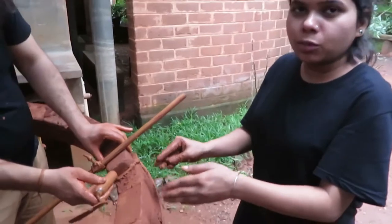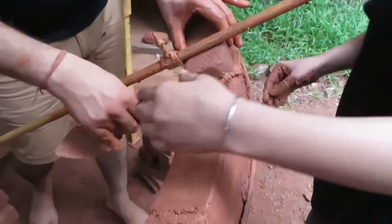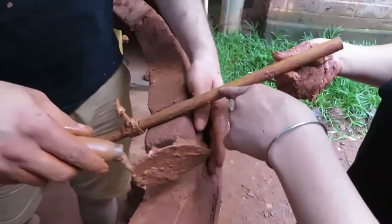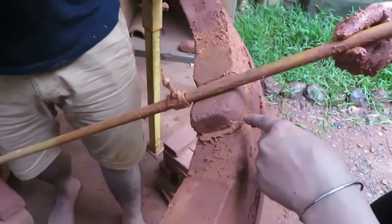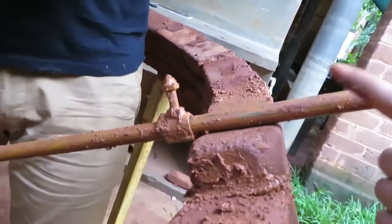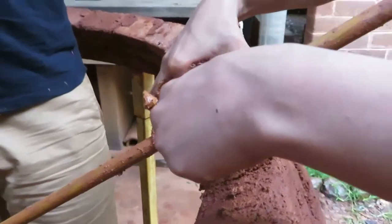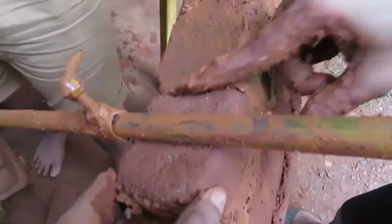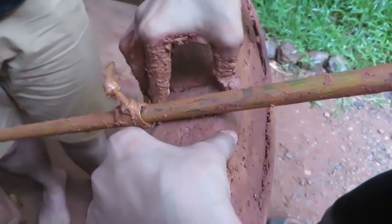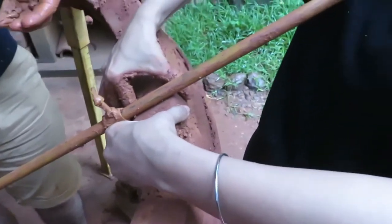For placing the bricks here, first you need to apply water on the slope, then place the brick — but you need not press it yet. First place this rod — this is the compass. Place it and check only in the center. The brick should align with the rod of this compass. Then you press it and slide, so that the bond is tight. The mortar should be minimum — it should not be more. Then you press it and adjust the angle.